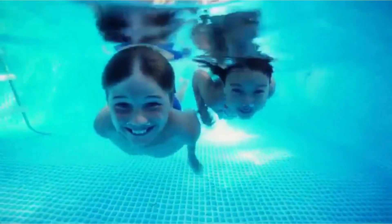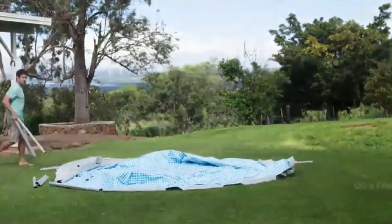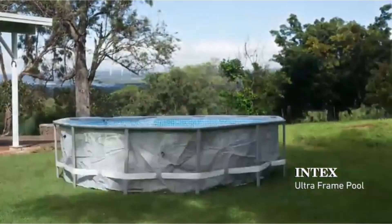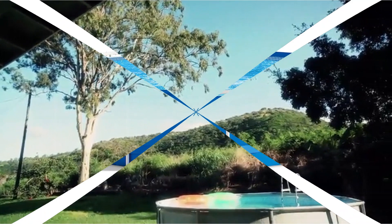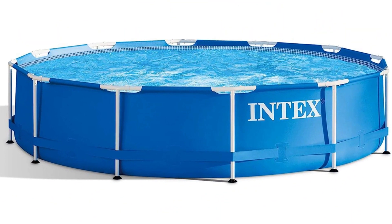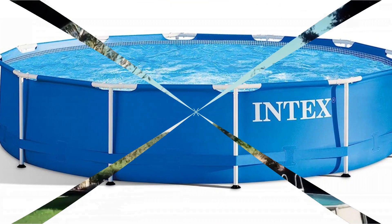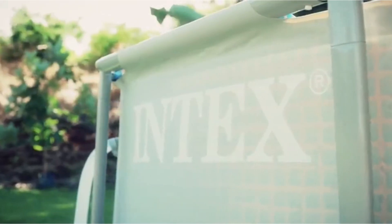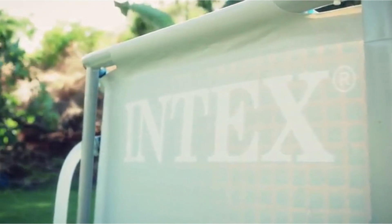You won't get extra accessories with this pool set, but it does come with a filter pump that has a water capacity of 530 gallons per hour, so it should keep this small pool nice and clean. We found the pump easy to use with just a simple on/off switch. Plus, the pump includes a ground-fault circuit interrupter, a handy safety feature that will shut off the pool's pump if water gets into the electrical current.